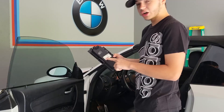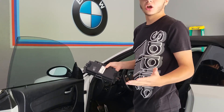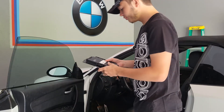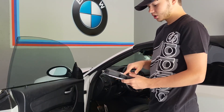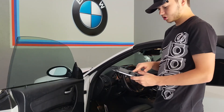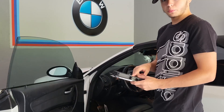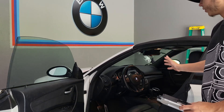As it shows on my FRM 2 module — you'll have to do your own research to see what model you have — it works on the E81, E82, and E88: the two-door hatchback, the two-door coupe, and the two-door convertible, which I have here.